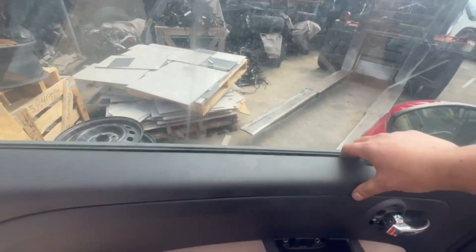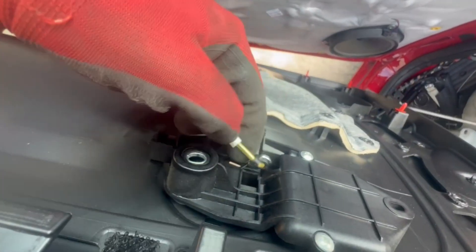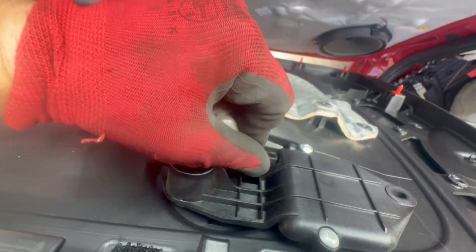Then we are going to detach the door open handle cable like this. And just to show you the clips on the inside — it's these red ones over here.